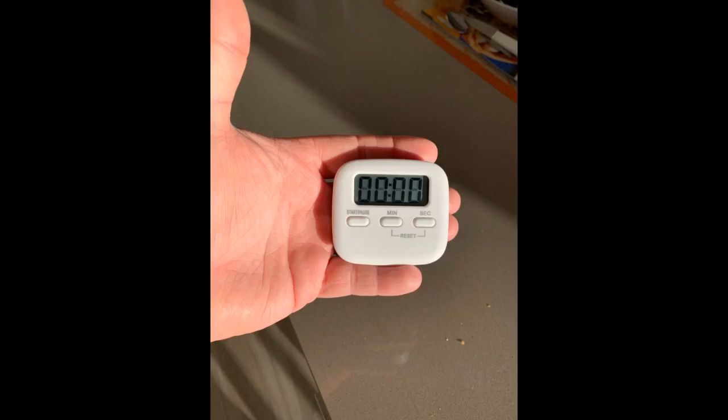Overall these timers work as they are supposed to. They only go up to 60 minutes and 59 seconds. If you want a timer with hours you'll have to get a different one, or restart the timer.